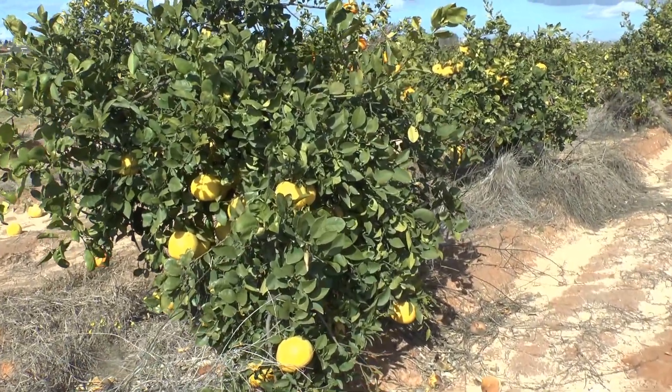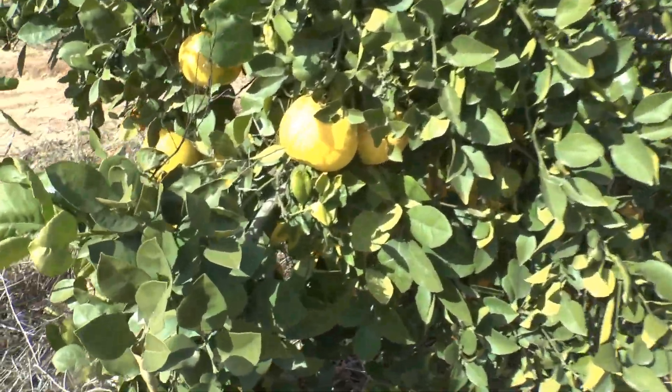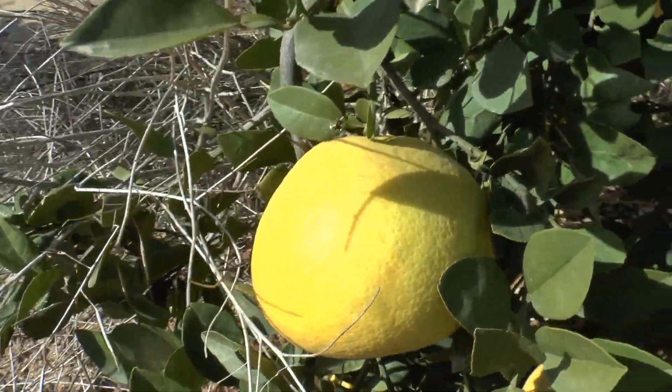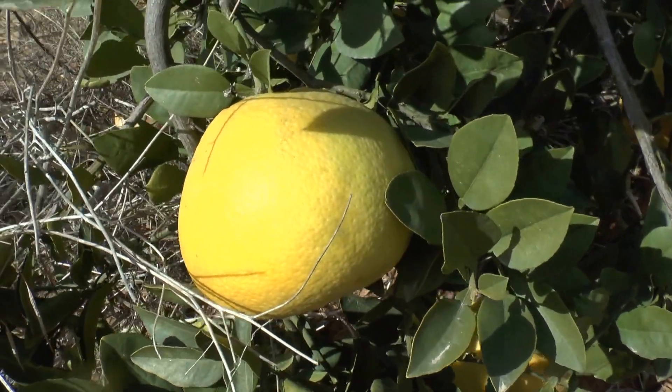Oroblanco tree at growplants.org. As you can see, this is Oroblanco. Sometimes it's hard to define it from pomelo or grapefruit — it's a hybrid actually.